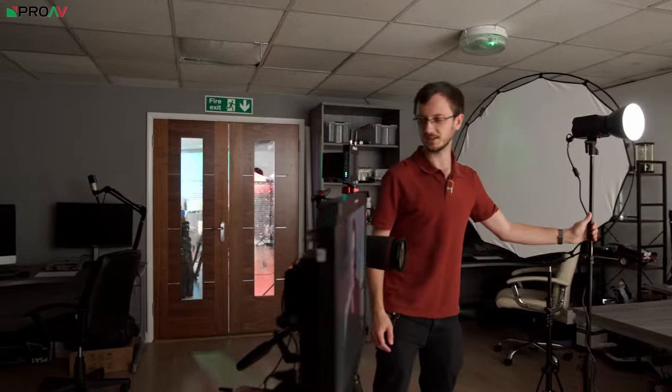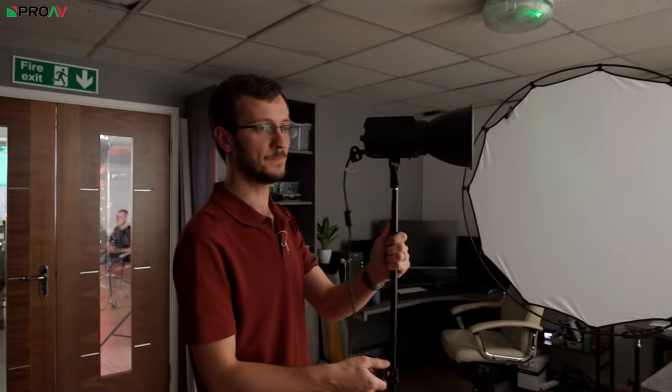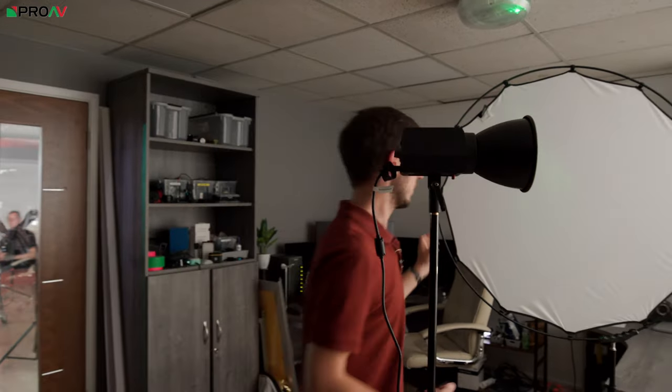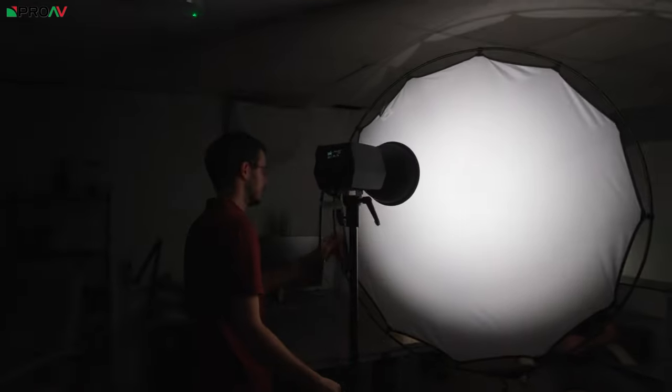I would personally absolutely never light somebody like this for a corporate interview or documentary interview. There will be some cases where you want them to look really tough, but if you look at what it's doing to the highlights on his face, the shadow, the nose shadow, the really harsh cut line underneath his chin — it's a very hard, unflattering, tough style of lighting.